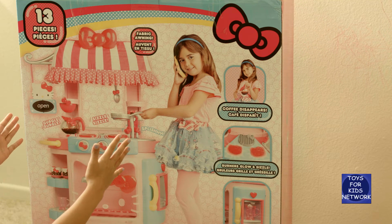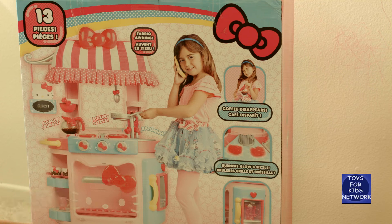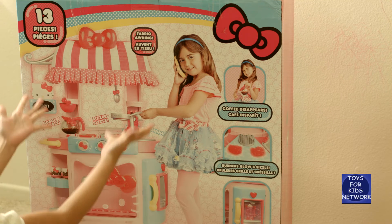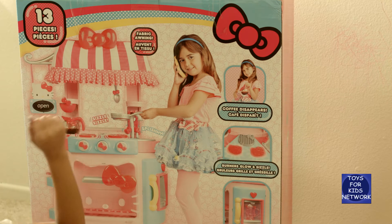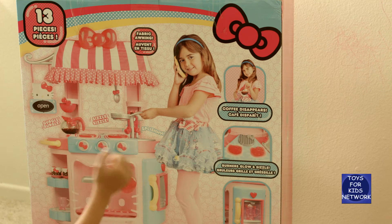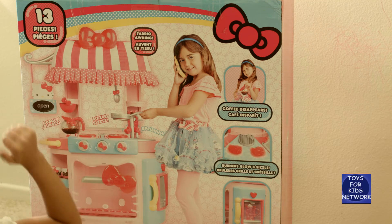Hello, this is Toys for Kids Network, and what we have here is this Hello Kitty Kitchen Cafe. It is so cute and adorable, and just my size. I just love to bake. My parents cook, so now I can cook too!